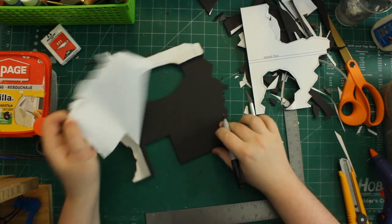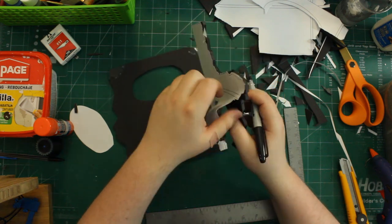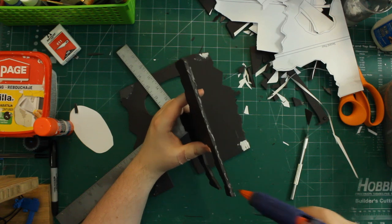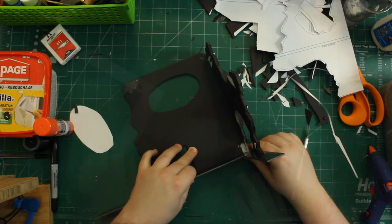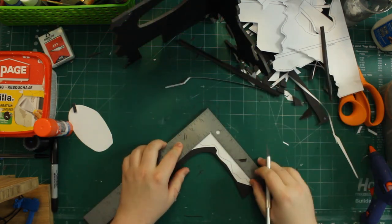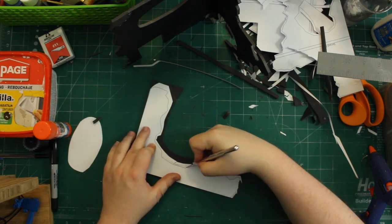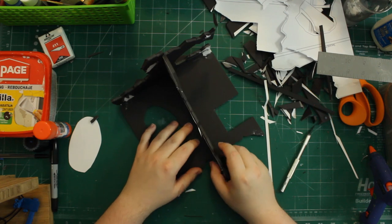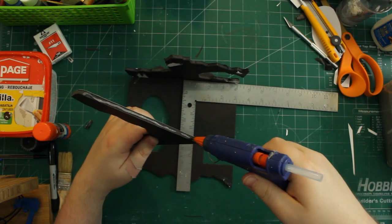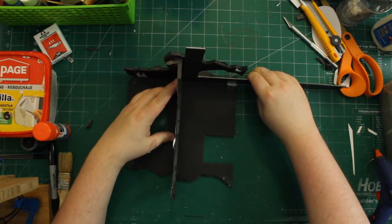For the next stage I removed the paper and made a few marks to index where the short wall and template are going to be. Then using a bead of hot glue and my carpenter's square to keep everything flush, I glued them together. I then parted out the second floor from its template, did a dry fit to make sure it would fit nicely, and once satisfied, hot-glued it into place.